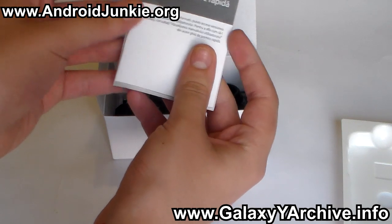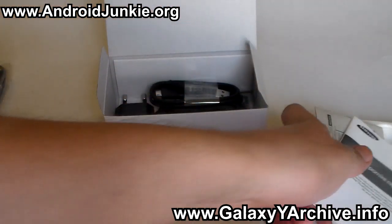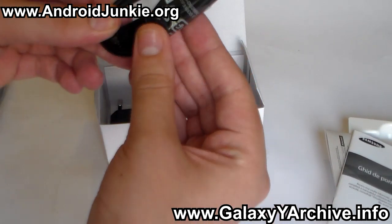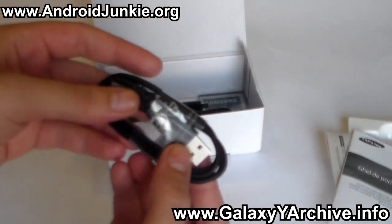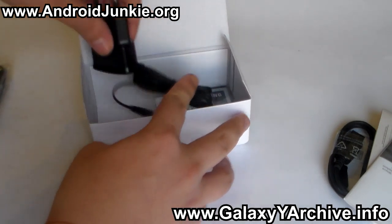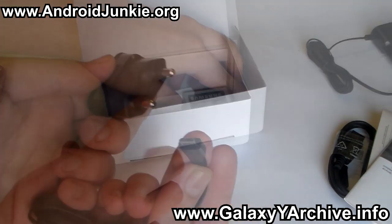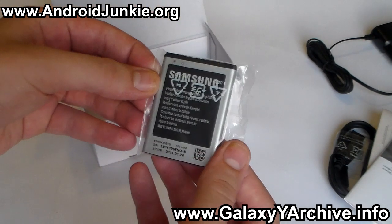So next we have the manual, then we have a warranty card. Here we have our micro USB cable, used for the computer and for charging. And here we have our charger — in my case it is a European charger.